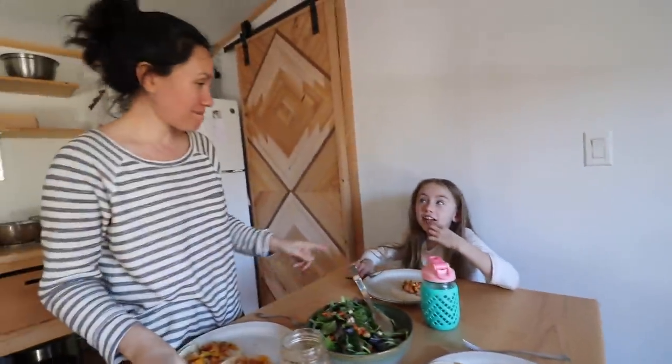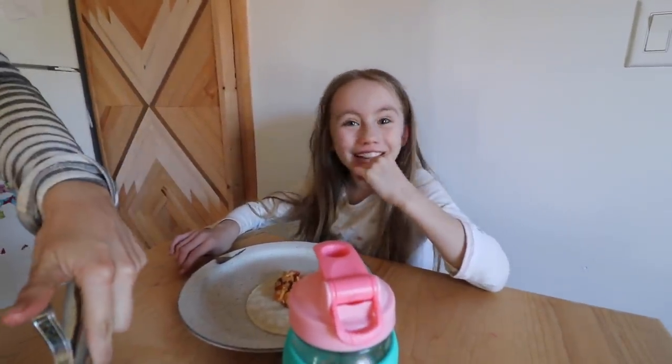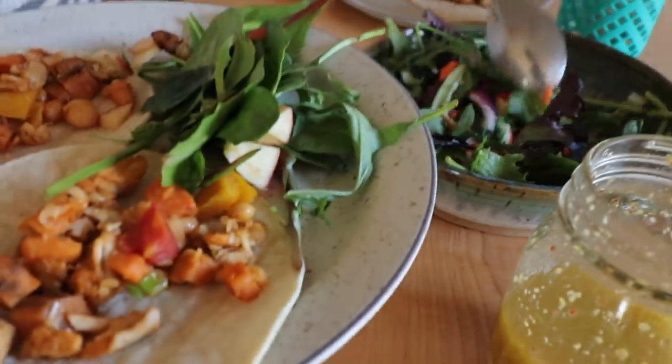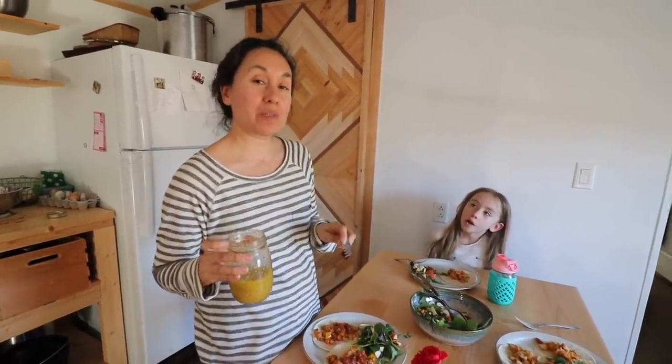What are we having? Tonight we're having tacos and salad. Penelope made the salad. This is the salad dressing that I'm going to share for this month's recipe over on our Patreon member area. I'll leave the link below where you can find our Patreon page and all the recipes that I've been posting every month.